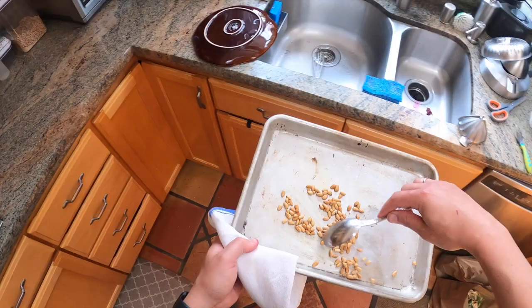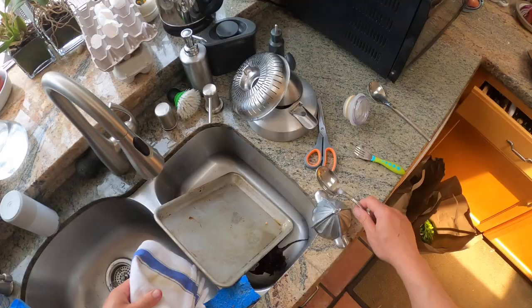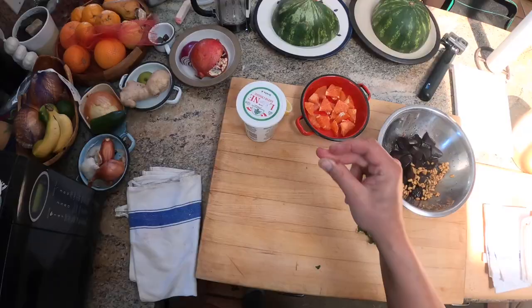I've got to go to a meeting, but that's all right. That's going to cool down to room temperature while I'm at my meeting and I will be back in about another hour.